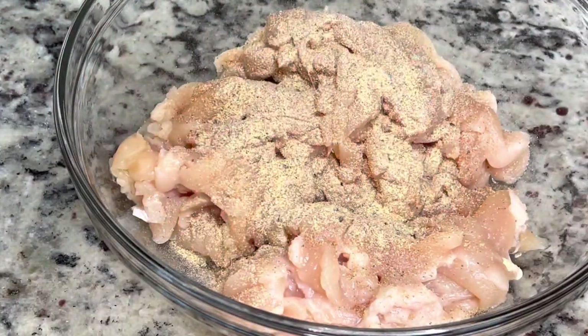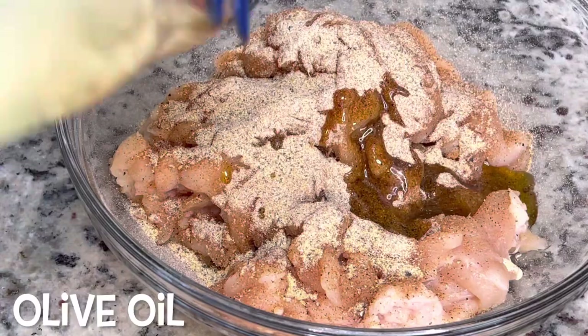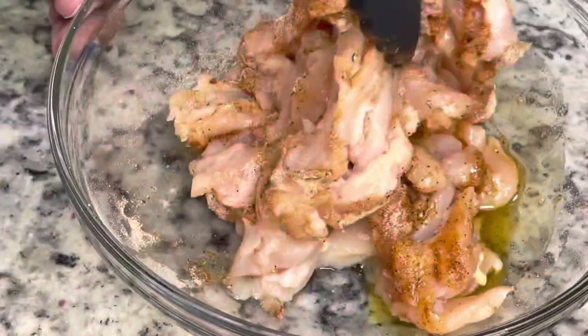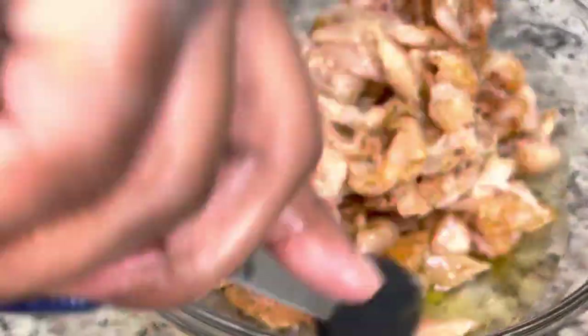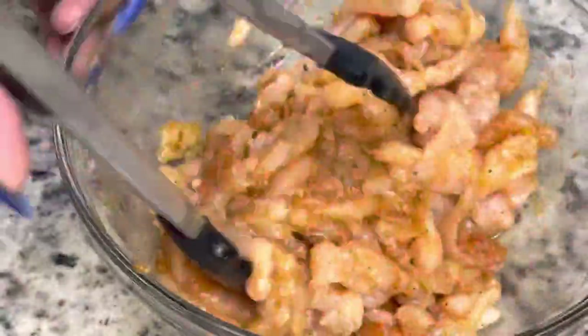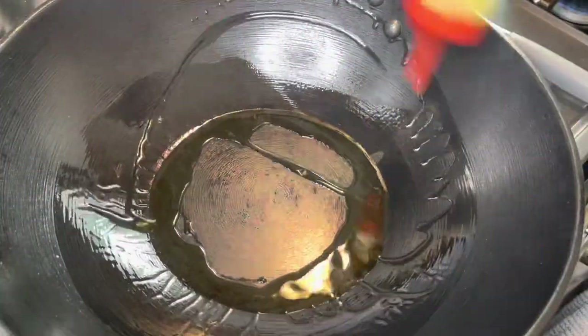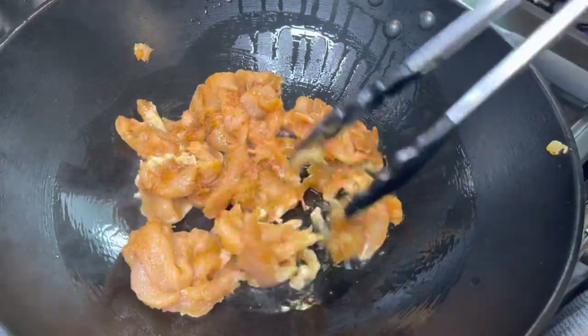I'm going to season my chicken. Make sure you season to your taste — just make sure your food is not bland. We don't want any bland food over here, y'all. So you're just going to mix that together, and then we are going to sauté our chicken. I'm using my wok and putting some olive oil in there.